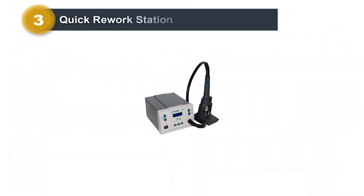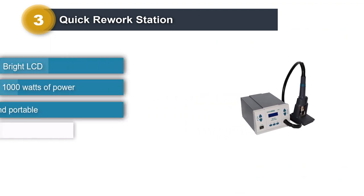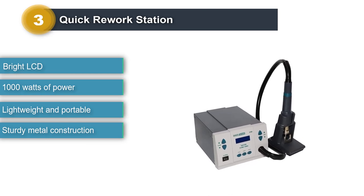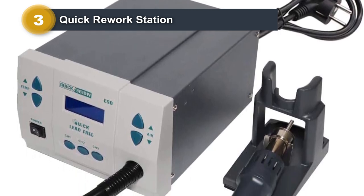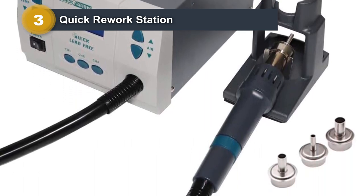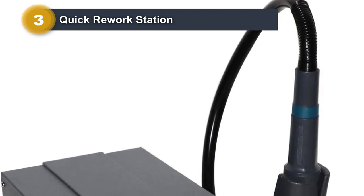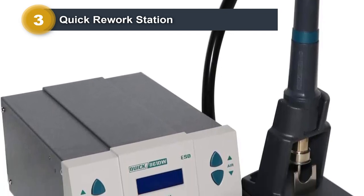Number 3: Quick Rework Station. The Quick 861DW Rework Station is an excellent addition to your workbench. It is useful for SMD work and can also be used for high-current-soldered connectors. The simplicity of use, accuracy, ease of programming, and powerful airflow are its specialties. Its body is made of metal for high durability. There is a bright LCD that showcases three user-programmable channels, allowing you to easily change settings for temperature and airflow. Weighing just 10 pounds, it is convenient to carry this tool to different places.